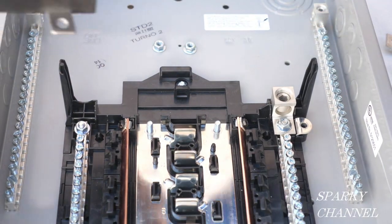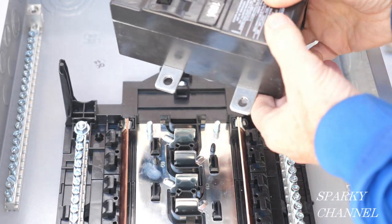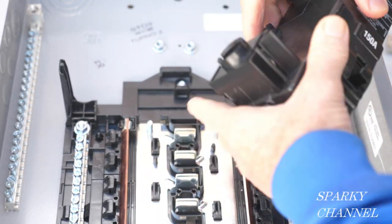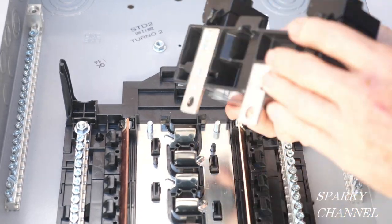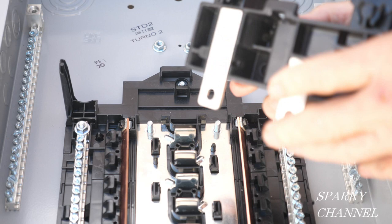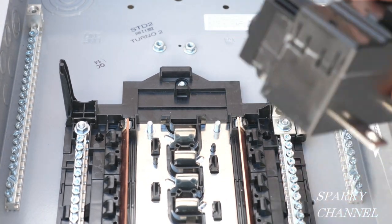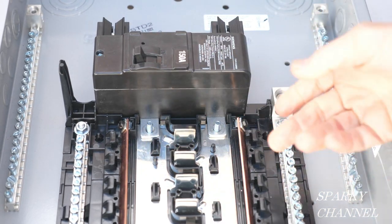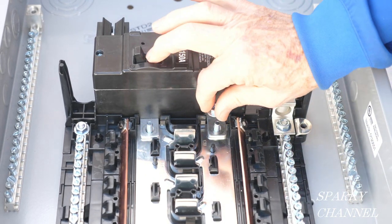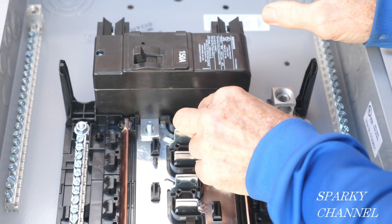Here is our new breaker — this is a 150 amp main breaker, and it has an item right here that goes right in here, and then there's another place for this right here. It will only go on one way, so you don't really have to worry about it. You put this right in here and then these go over the bolts that stick out, and then you put your nuts back on like this.